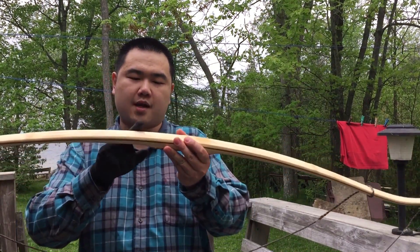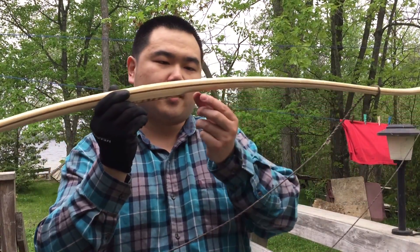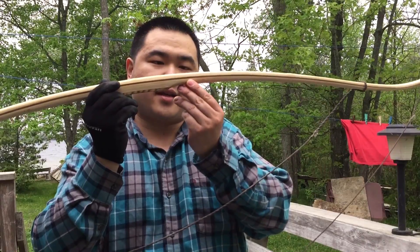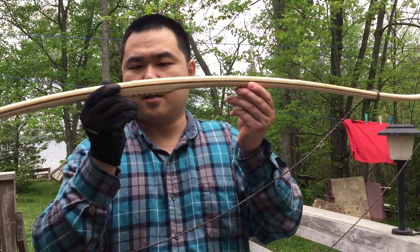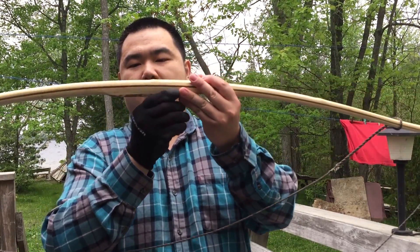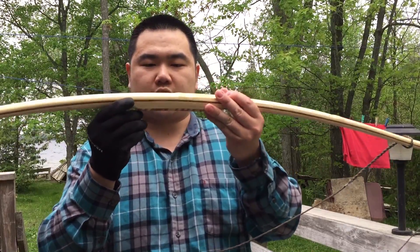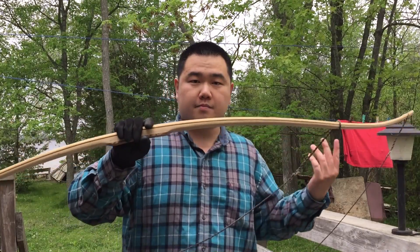No fiberglass — just layers of bamboo and wood glued together. The top layer is bamboo, then the second layer is bamboo again, then there's a strip of Ipe (the dark strip), then bamboo again, then hickory, hickory, hickory, and then I think this is zebrawood, just for the handle. So it's multiple layers of hardwood and bamboo.